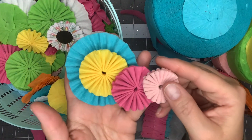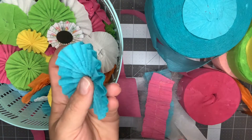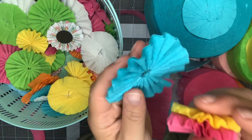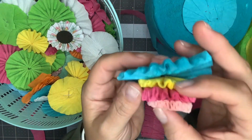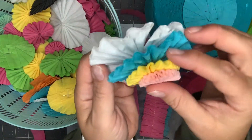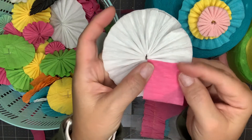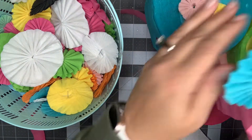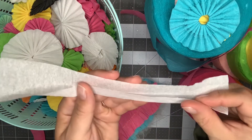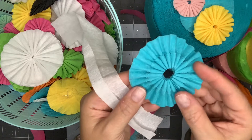Sewn rosettes are going to look like this — they're much thicker and you can do as many layers as you want, but I like to do four layers. You can count them and see there are four separate layers. That gives something that looks like this. I have different sizes — this white one here is sewn at the full width of the crepe paper, and this one is a third fold up, where I just folded the crepe paper a third of the way.